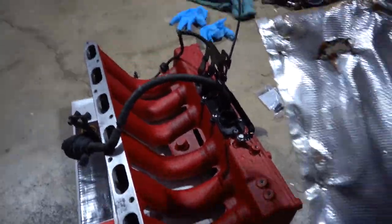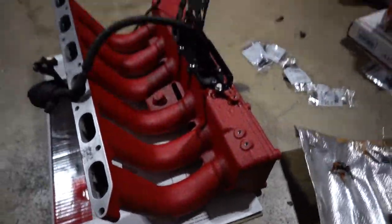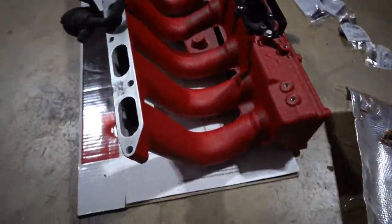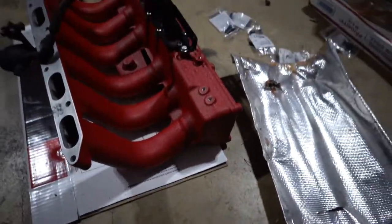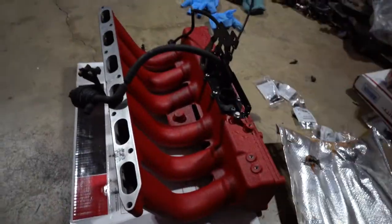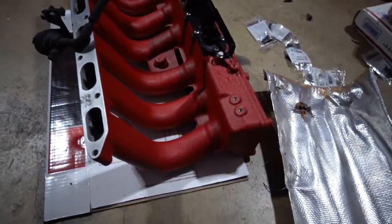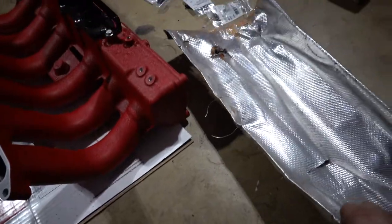The only thing I'm not going to throw back on is the heat shielding that it had right here, because I don't know if he's going to want to run it again or not. Personally I wouldn't, unless I absolutely had to — I'd find other ways to wrap whatever is underneath instead of putting this back on. But whatever, we're going to take it back and we'll see if he uses it.